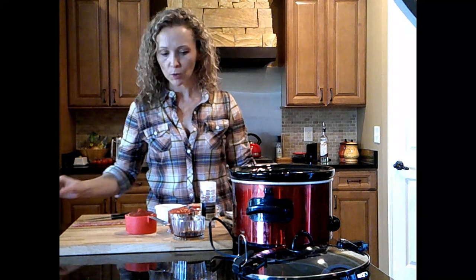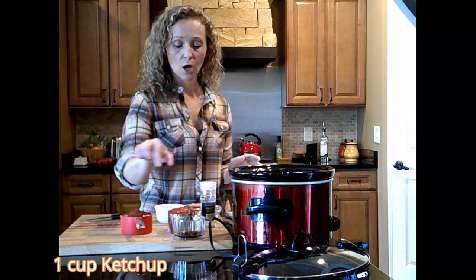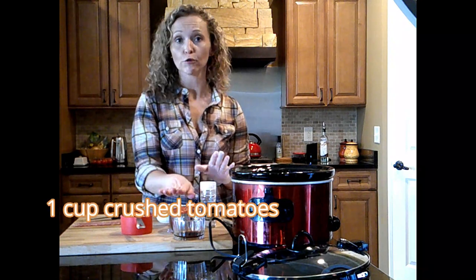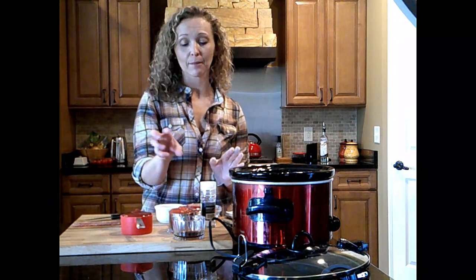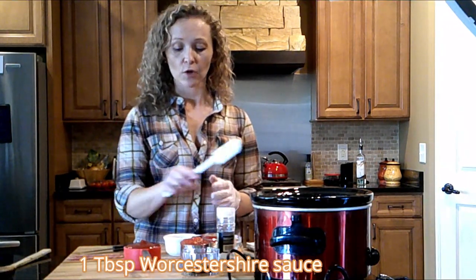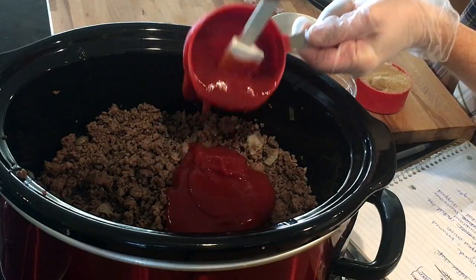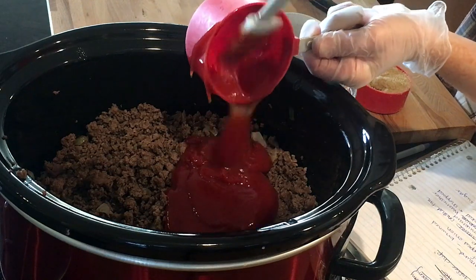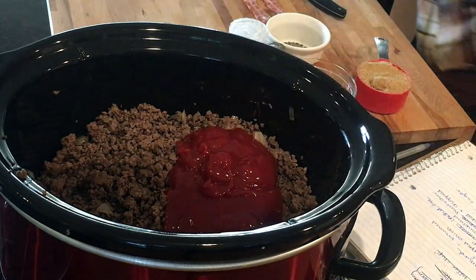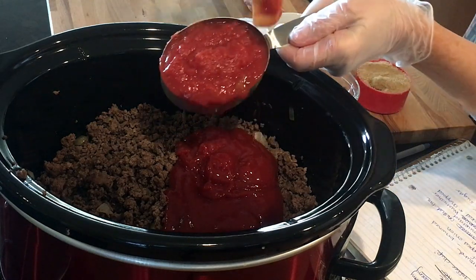Now we're going to add our wet ingredients: one cup of ketchup, one cup of crushed tomatoes — you could also do two full cups of ketchup, or tomato sauce. I like it a little thicker, so that's why we're doing the crushed tomatoes. Let's go ahead and add the ketchup first, then the tomato sauce. Again, you could substitute that for more ketchup if you wanted to.